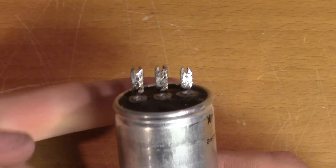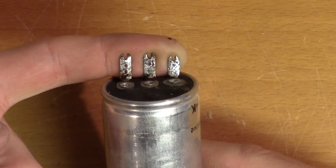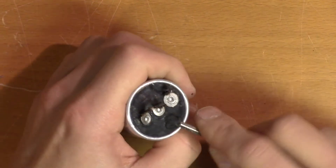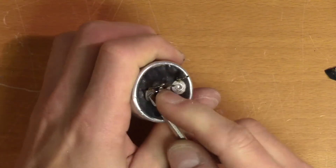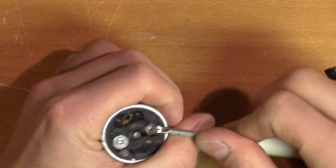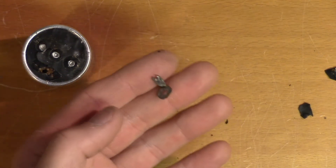Now that the terminals are cleaned up a bit, we can see that the markings are actually holes on the terminals. That's a good design — any kind of color marking could easily disappear over time, but it would take a lot for these holes to disappear. It's nice that the terminal clips could be removed like that. I think we'll reuse them.